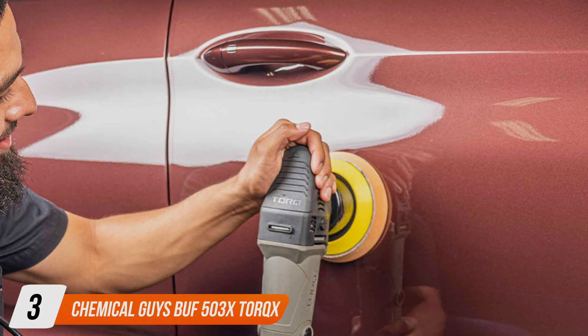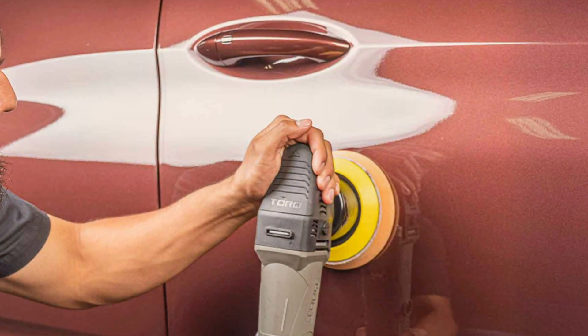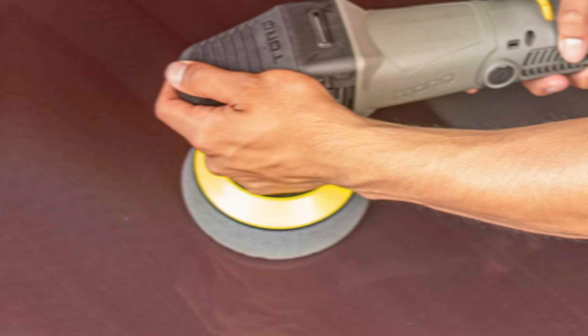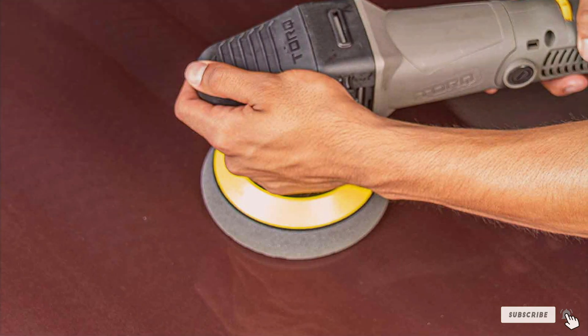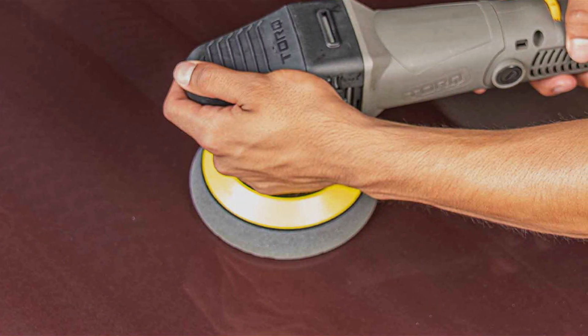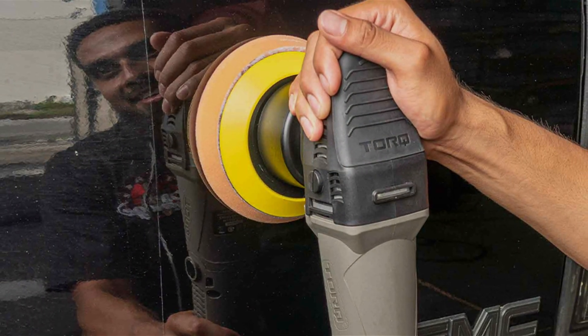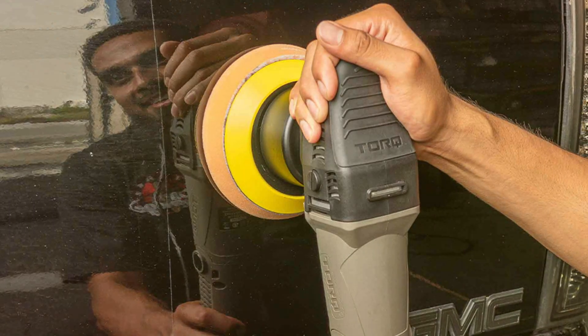Next up at number 3, we have the Chemical Guys BUFF 503X Torq Random Orbital Polisher. Engineered for perfection, this cutting-edge polisher combines sleek design with unparalleled performance to elevate your car care routine. The Torq features a modern ergonomic design that ensures optimal comfort and control during extended polishing sessions, and its intuitive interface makes it suitable for both beginners and seasoned detailers. Its lightweight construction reduces fatigue for effortless maneuverability.